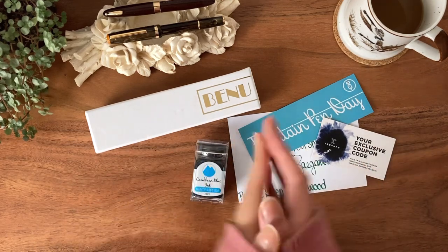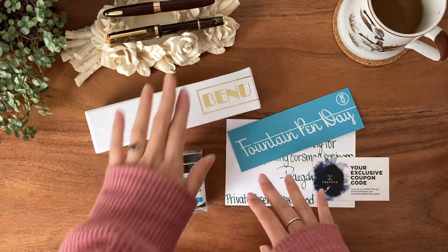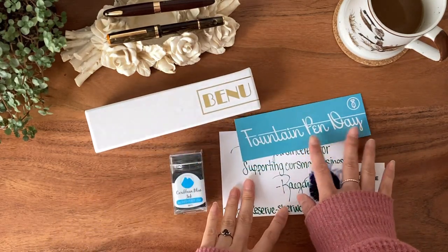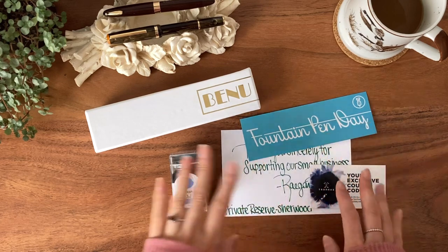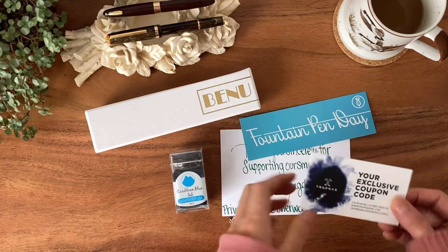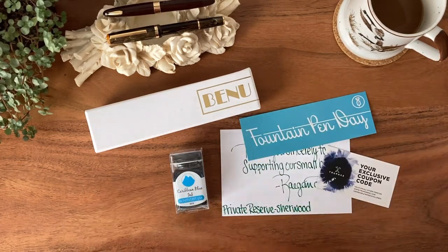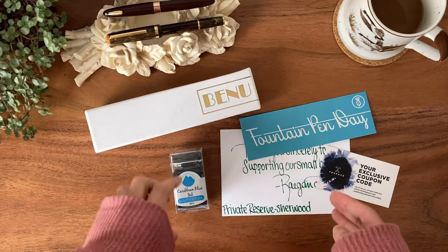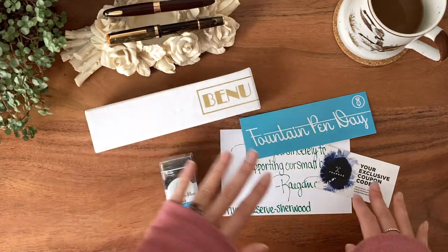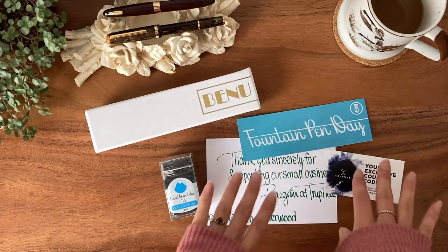Hey guys, welcome back to my channel. As you can see here, I have my new Benu pen that I purchased for Fountain Pen Day. I actually never purchased from Trufi before, but I was looking around on Fountain Pen Day deals and came across their website because they were having a sale.